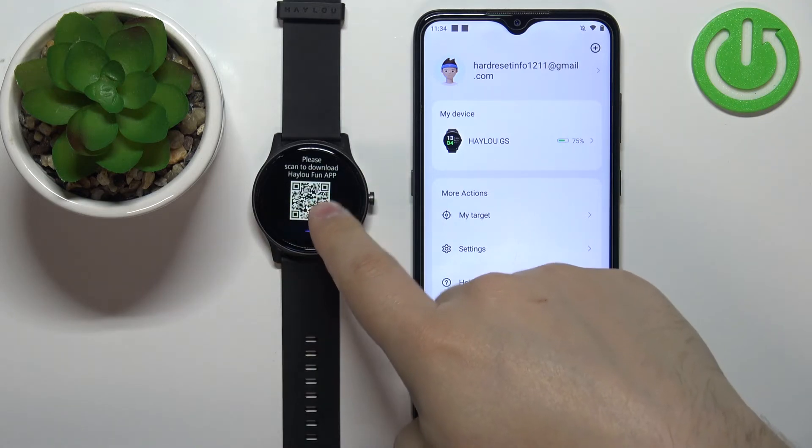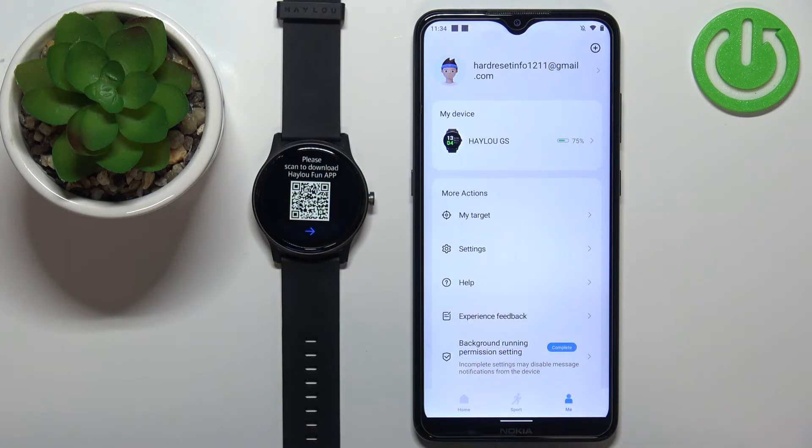Once you see the QR code on the screen, this means that the resetting process is complete.